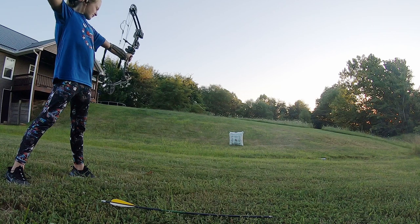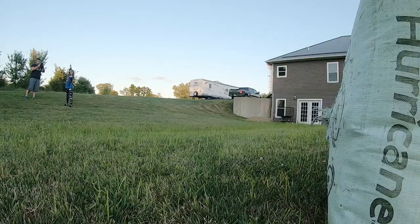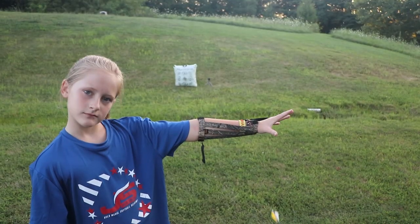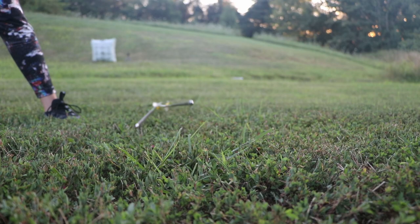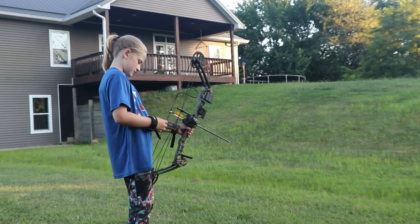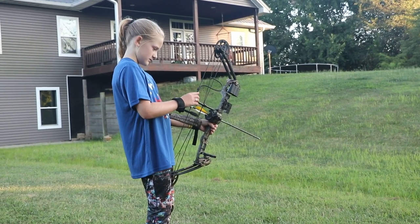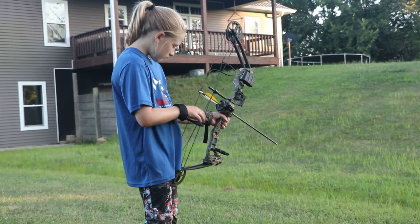Let's get started. The peep sight — remember, right above that. Yes, right there. Remember, you got to look through that and then look at your pins.